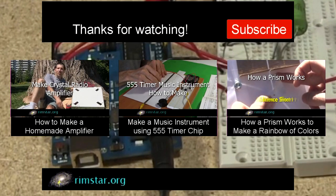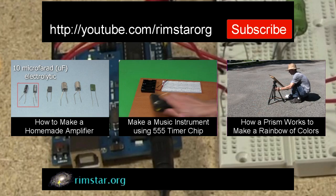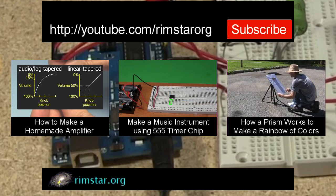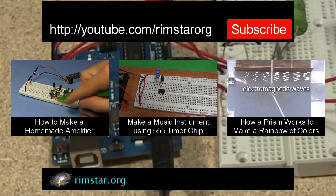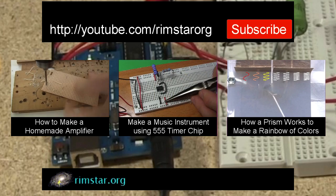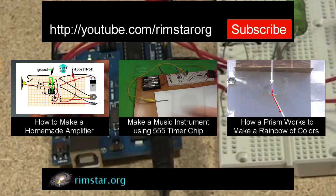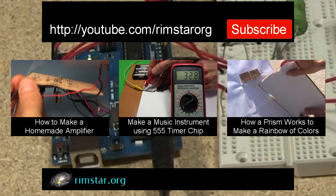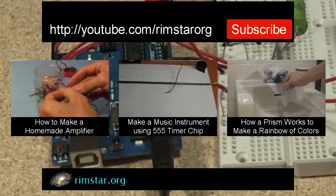Well, thanks for watching. See my YouTube channel RimstarOrg for more fun videos like this. That includes one on how to make the homemade amplifier and speaker, another on how to make sounds or music using a 555 timer chip instead of an Arduino, and for variety a short science one on how a prism works to make a rainbow of colors. And don't forget to subscribe if you like these videos, or give a thumbs up or leave a question or comment below.